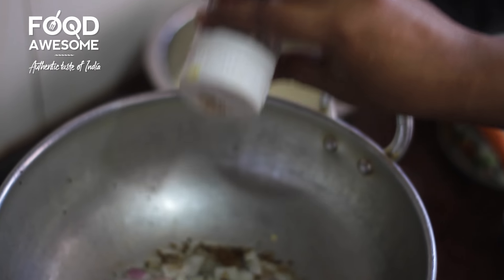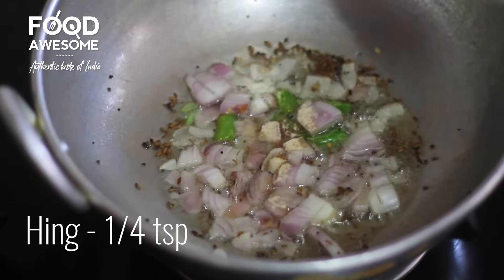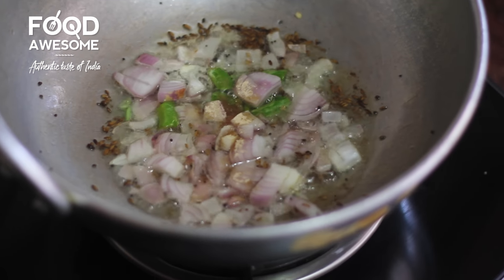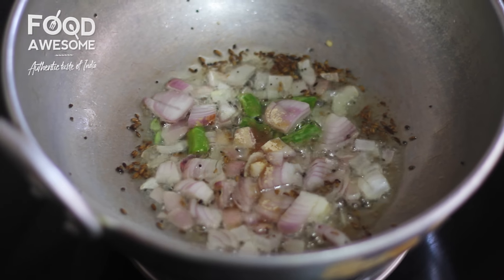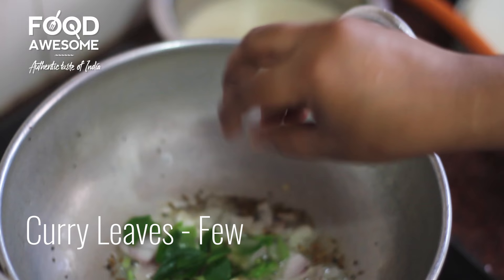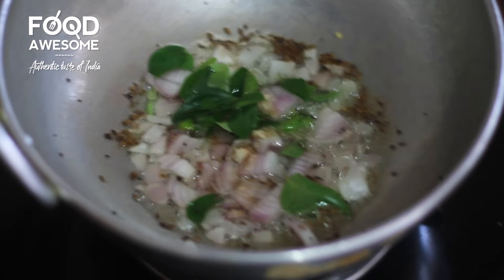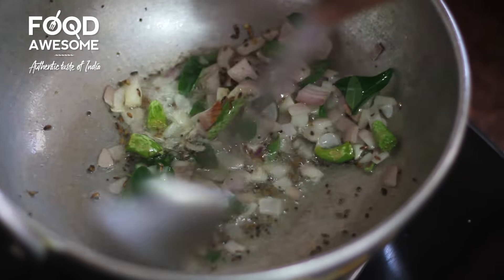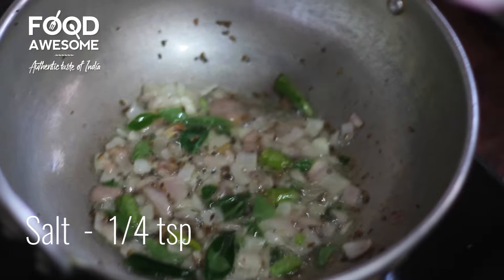Then add a cup of tea paste. Then add a little garlic paste.